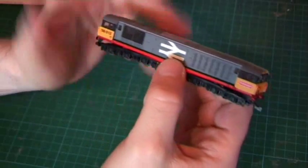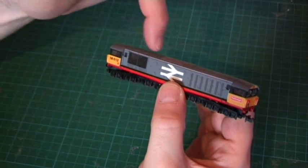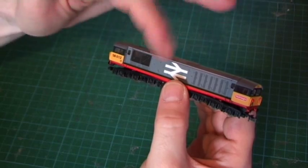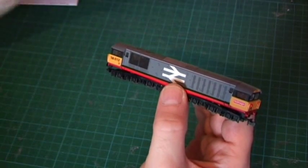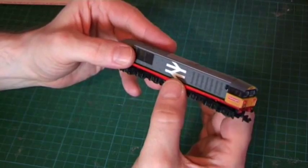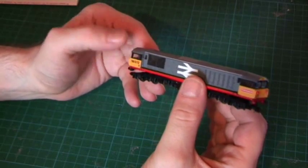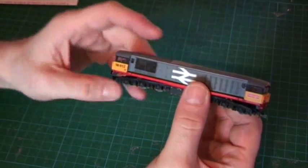The livery is very nicely applied. There was a problem with this initial batch in the Railfreight Redstripe — they got the BR logo, the large loco, wrong. And to give Dapol full credit, rather than release it, they took them all back and repainted it correctly. That's very good to see, that they reacted to responses on the forums that this was wrong and corrected it.